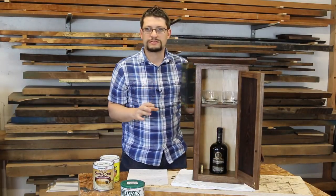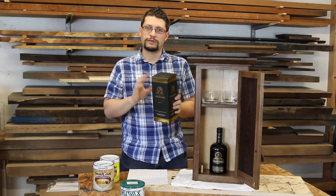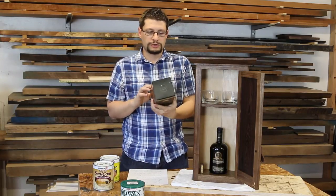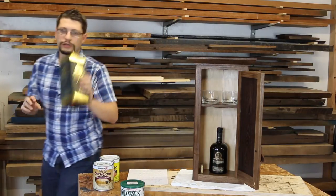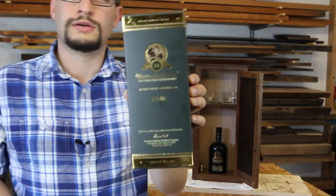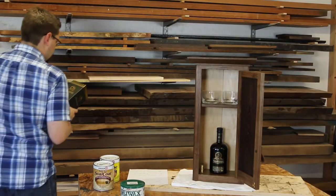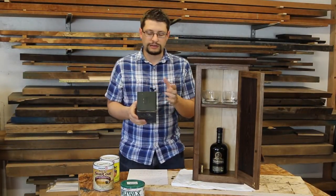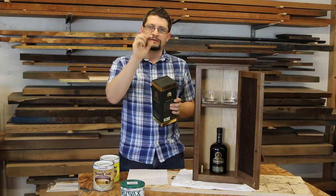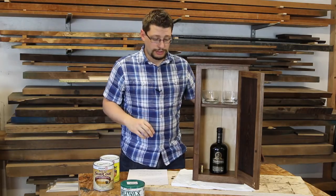This bottle in the cabinet is the best single malt scotch I've personally ever had — I'll have a link in the show description. This is the box: it's an 18-year-old Islay single malt scotch whiskey. I think it's pronounced 'Islay' — I'm probably wrong — but it's an island on the west coast of Scotland.